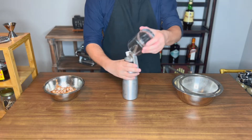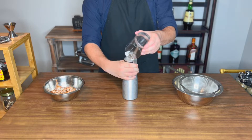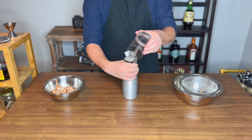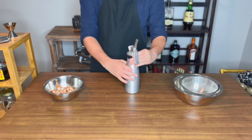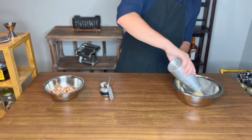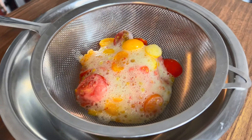Now before you open your cream whipper, make sure to release all the CO2. Cover your nozzle using a cup to catch any spray — trust me, it'll be like a nerf super soaker filled with that tomatoey liquid you get when you first squeeze a ketchup bottle. Once you dump the contents of your whipper, the tomatoes will look a bit messy.